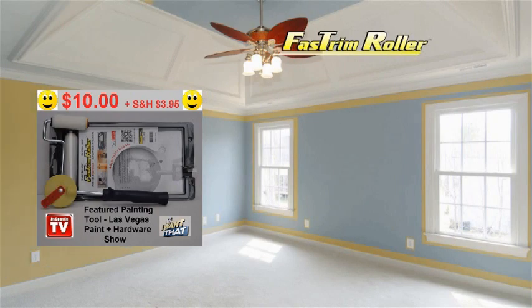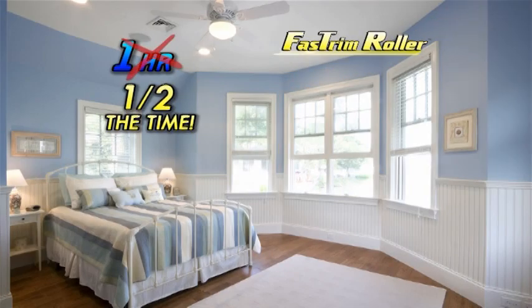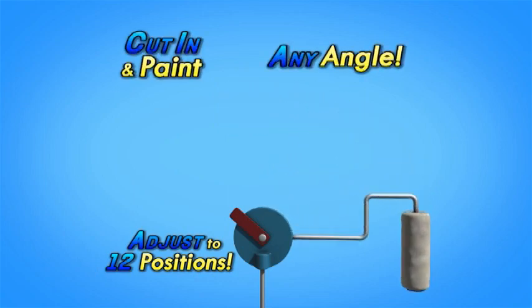What used to take hours now can be done in minutes with Fast Trim. Bedrooms painted in an hour, done in half the time with Fast Trim. And here's something no other roller can do — Fast Trim can be adjusted to 12 different positions to cut in and paint at any angle.